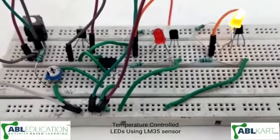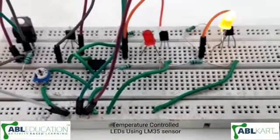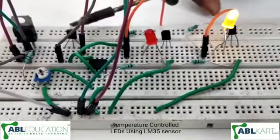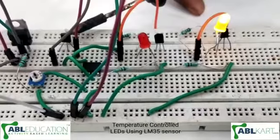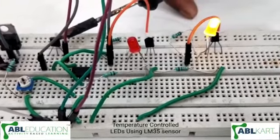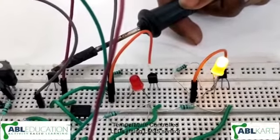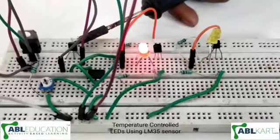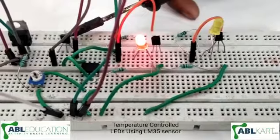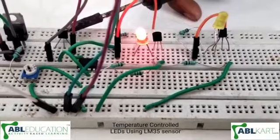Now I'm going to increase the temperature in front of the LM35 temperature sensor. As you can see, when the temperature sensor senses some temperature, the red LED will glow.